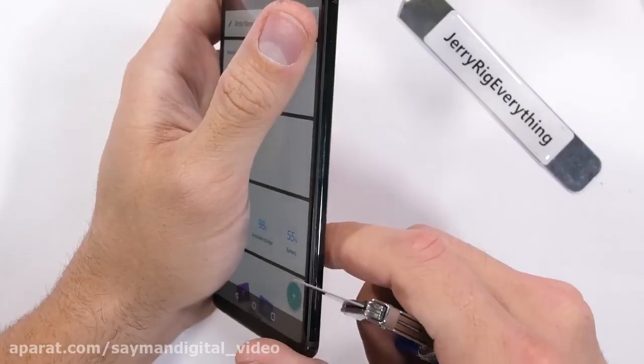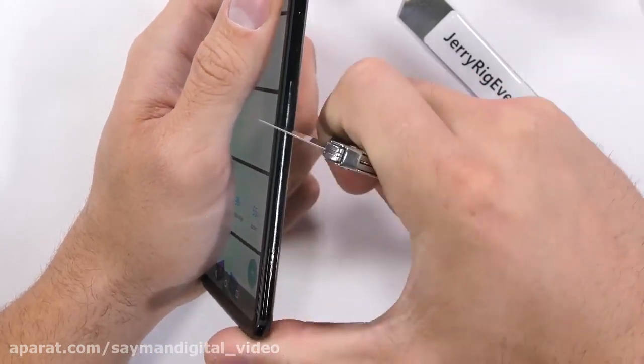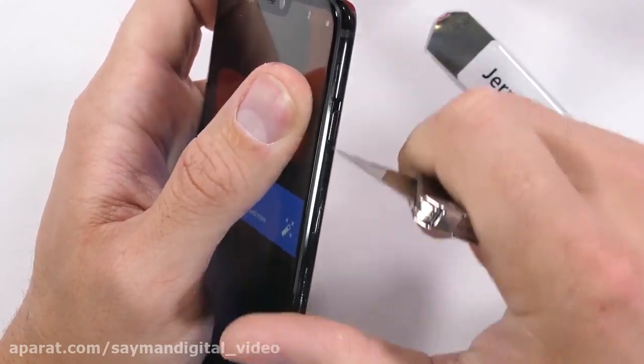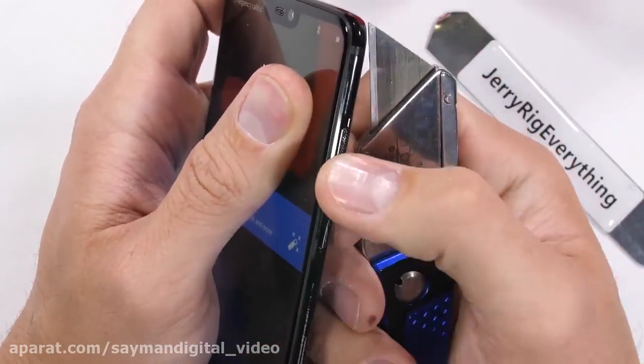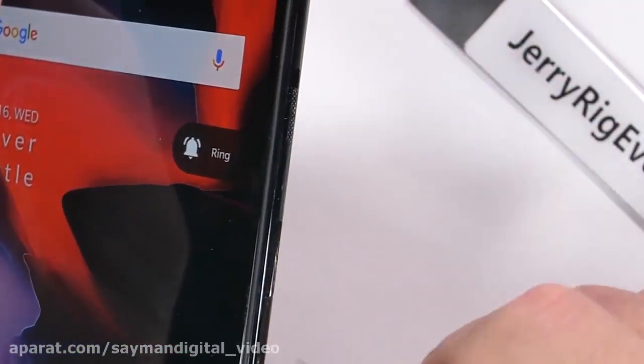The sides of the OnePlus 6 are just as pitch black as the rest of the phone and made from metal. The power button and even the textured mute switch — which I'm still a huge fan of — is metal. This is a button I would use every single day; it's a pretty useful feature to have on a smartphone.